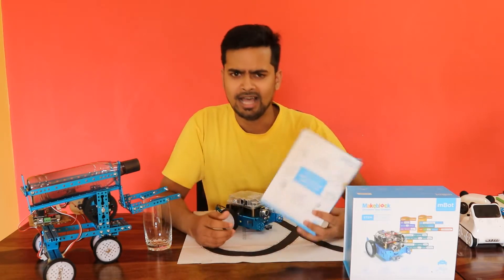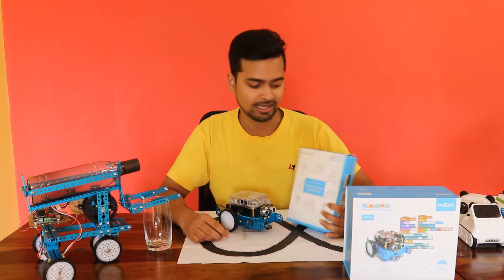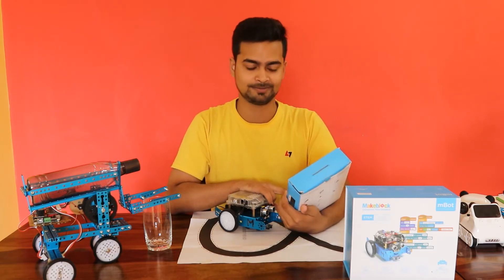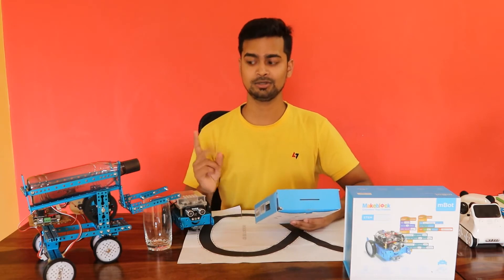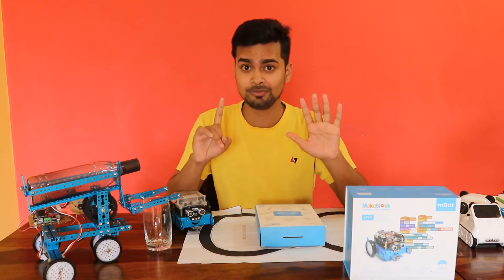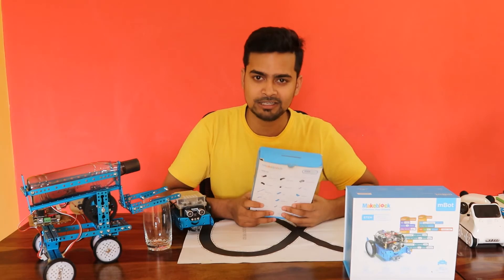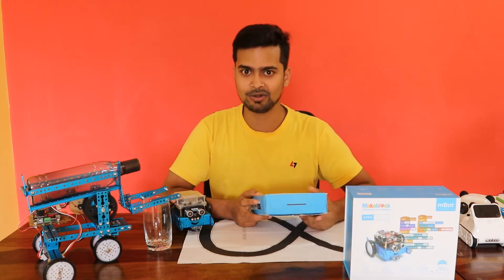Here it is. M-Bot has six add-on packs and this is one of them. The name of this add-on pack is Variety Gizmo add-on pack. You can make one, two, three — not even five but yes, six forms of robot with this add-on pack. And Head Shaking Cat is one of them. Today in this video we are going to make that Head Shaking Cat.